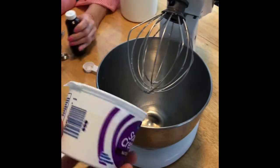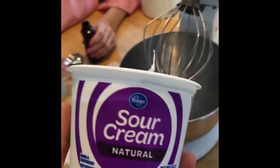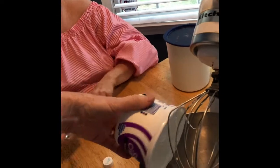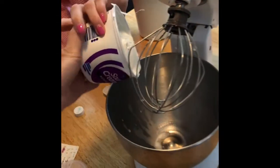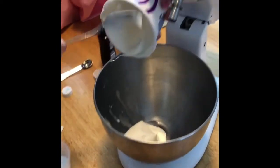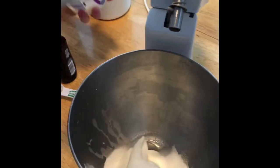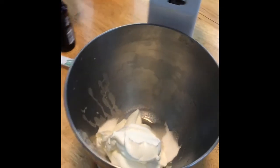Now we are going to put in one pint, which is 16 ounces, of sour cream. I use natural because it has less sodium. So 16 ounces of sour cream, two tablespoons of sugar, and a half a teaspoon of vanilla.